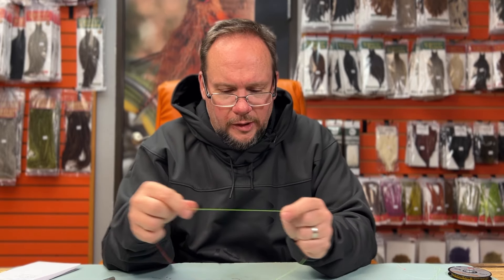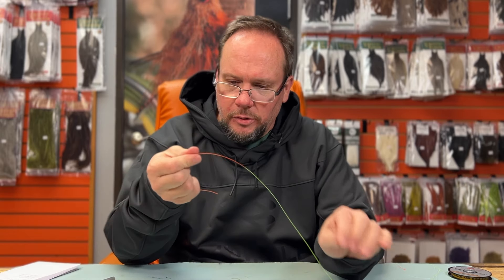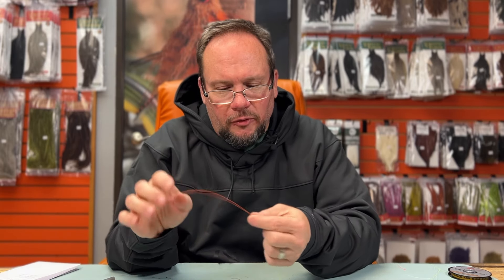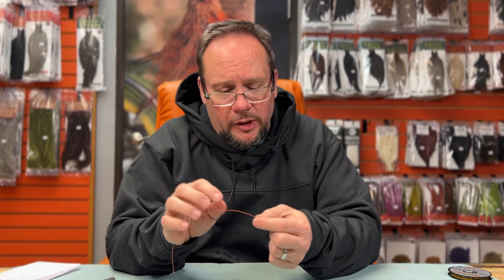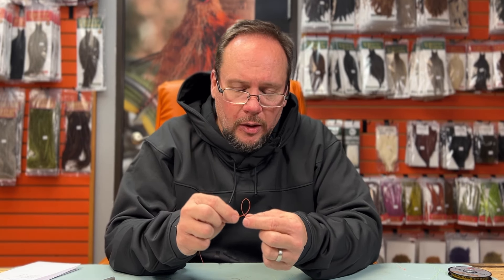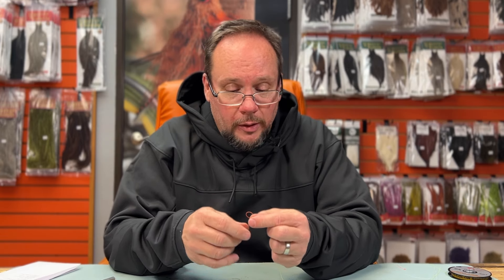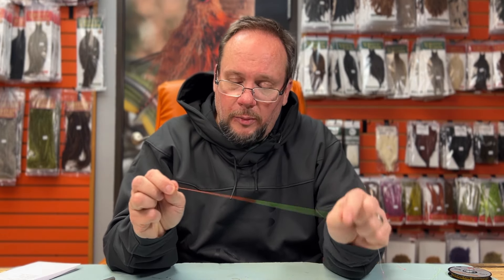Finally, let's cover a perfection loop. This is what you'd use to tie a loop in the end of your leader to attach to a loop in your fly line. Most leaders these days come with a loop already in them, but if you've cut it off or just want to tie a loop in something, this is a nice, smooth, clean little loop knot.